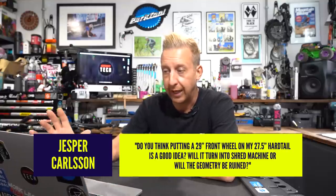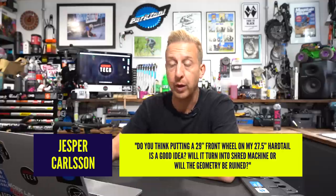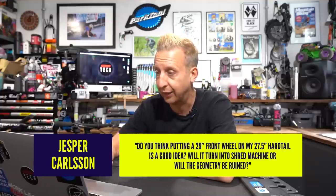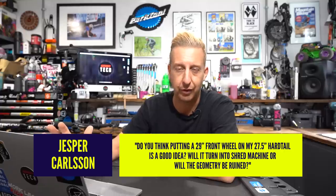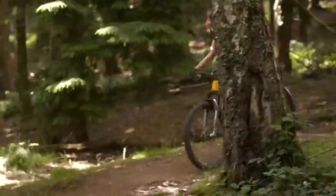Next one is from Jesper. Do you think putting a 29-inch front wheel on my 27.5-inch hardtail is a good idea? Will it turn into a shred machine or will the geometry be ruined? It's not a good idea — I wouldn't bother doing that. Your bike is designed for 27.5-inch wheels. If your bike has 29-inch wheels front and rear, it's different putting a smaller rear wheel on — there are more benefits to that than putting a bigger front wheel on a bike designed for smaller wheels.